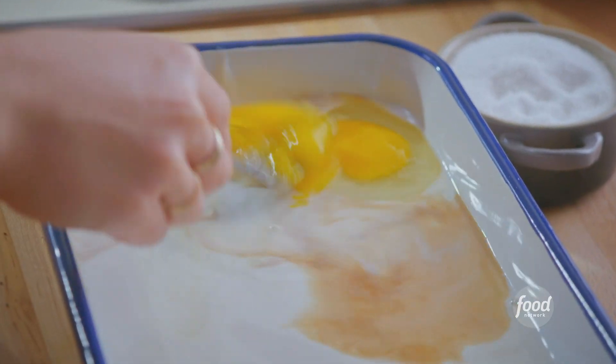Out of all the breads in the world, challah is definitely one of the best to use for French toast because it's rich and it's sweet already, so it makes it taste even better. And also when it's a little bit dried out, it laps up that egg custard mixture like a thirsty puppy.